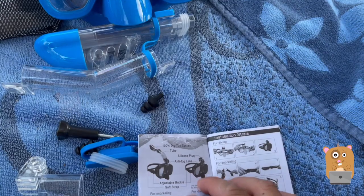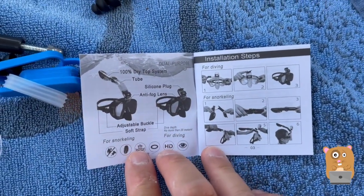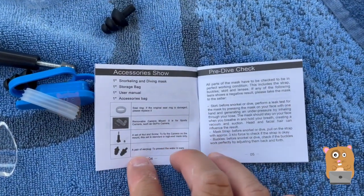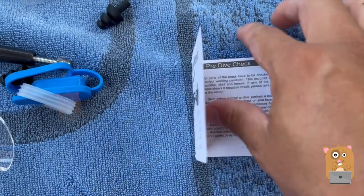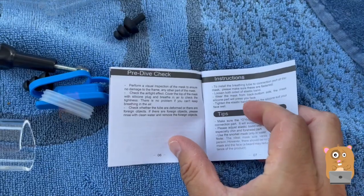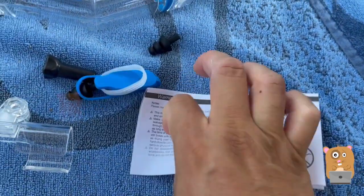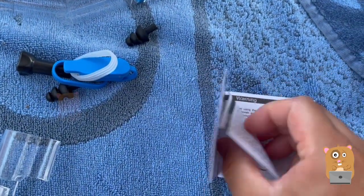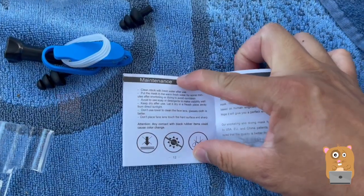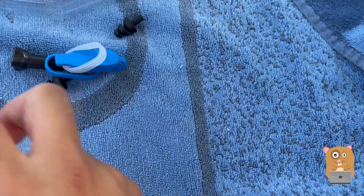I'm gonna show some of the pages from the manual here. Even without the instructions, the item is pretty self-explanatory. It came with extra o-rings and different types of adapters — I'll go into that in a little bit more detail soon. There's a bunch of warning information and maintenance information, and it covers it again in different languages.